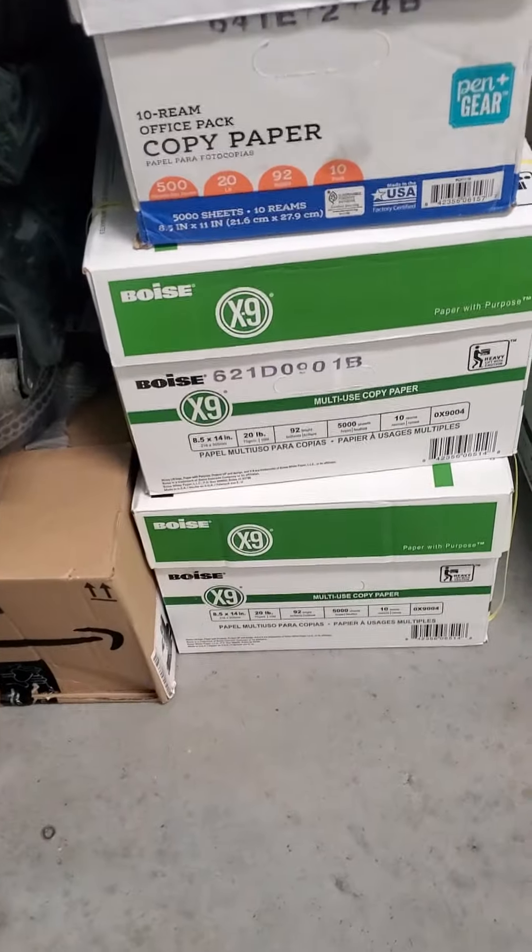I'm not buying all of that high expensive forty dollars a box for letter, a hundred and ten for legal. If you stay away from that stuff, you're going to save yourself a whole lot of money.